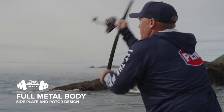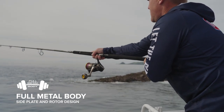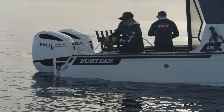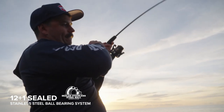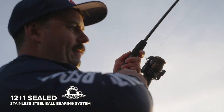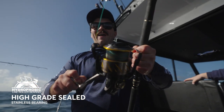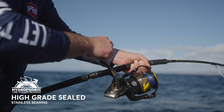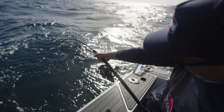As with most Penn spin reels, the Penn Authority features a full metal body and side plate design, ensuring perfect gear meshing and giving the angler extra cranking power every time they need it. Penn Authority is built on a 12+1 stainless steel ball bearing system and includes a hydrophobic line roller — a high-quality stainless bearing coated in a hydrophobic substance that beads water away and stops water intrusion at one of the highest wear points of any spin reel.